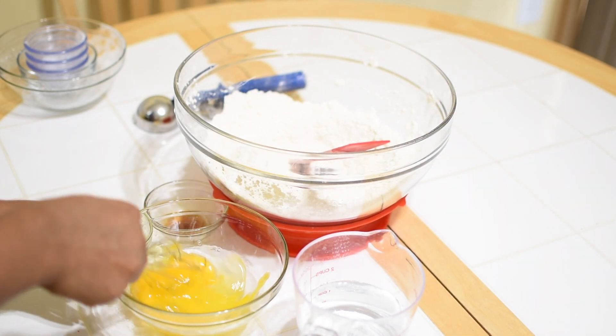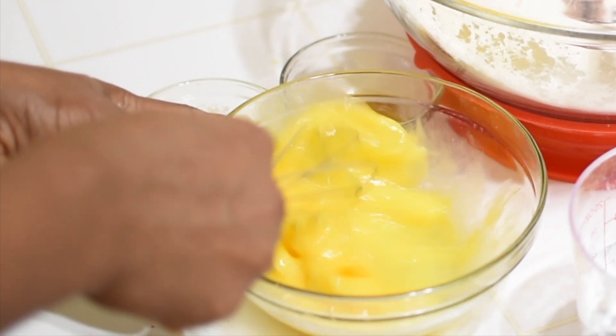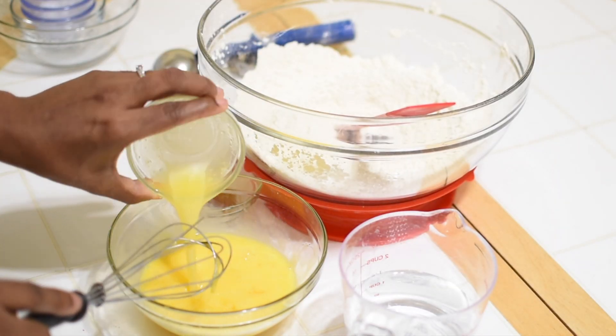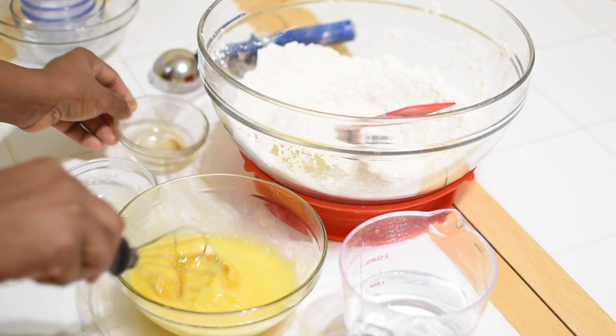Go ahead and combine your wet ingredients in another bowl. The reason I like combining wet ingredients away from dry ingredients is to achieve a thorough mix before they come together to form the final dough.